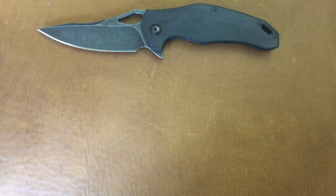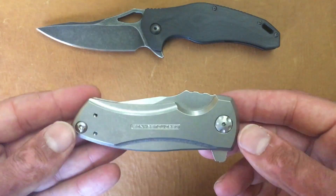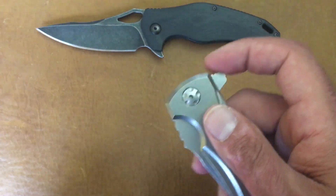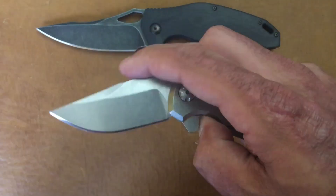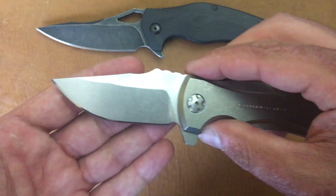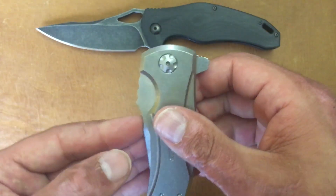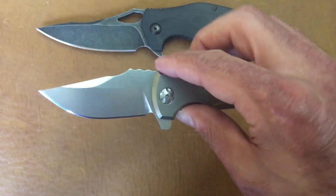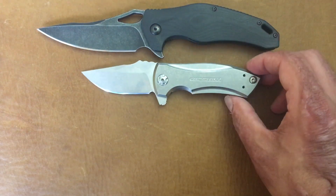Then I would have to go to the ZT 0900, a Les George design, titanium frame lock. The detent is just dialed in to where it rockets out — they call it a pocket rocket for a reason. I checked out a few of them and they all have a dialed in detent. It's a little stronger than their normal detents but that sucker comes out hard. That's the ZT 0900 at number two.